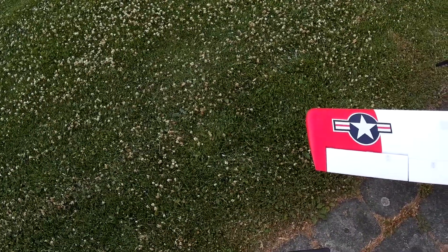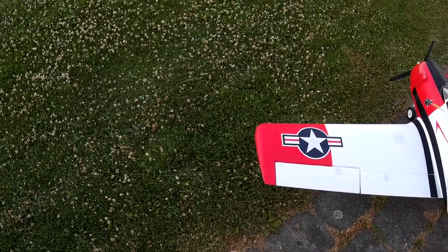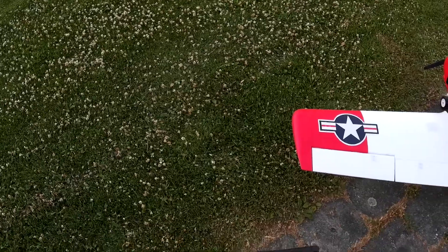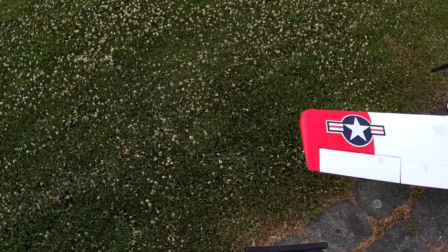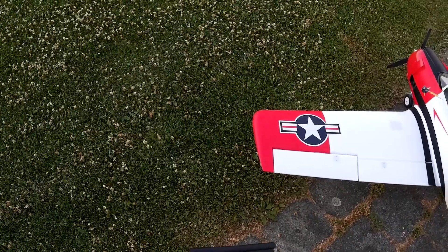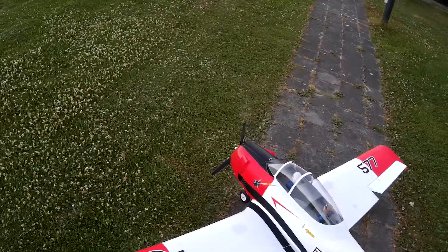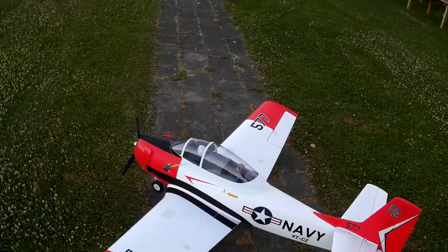Okay, so we want rudder. Yep. And steering. Yep. Okay, we're ready.